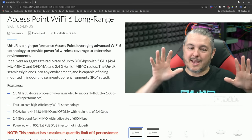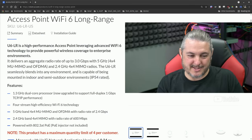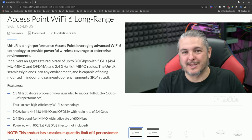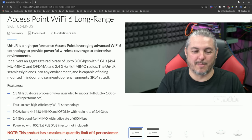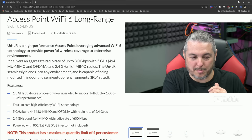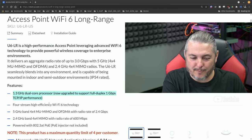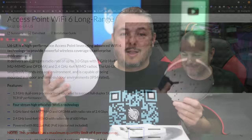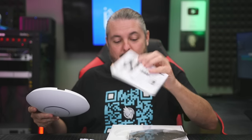The U6LR is a high-performance access point leveraging advanced Wi-Fi 6 technology to provide powerful wireless coverage. There's lots of other details, like 2.4 gigahertz, 4x4 MIMO radio, 1.3 gigahertz dual-core processor — that's important stuff for Wi-Fi 6 technology. It even comes with a fancy metal backing plate, and it has these cool clips that allow you to mount it to drop ceiling type rails.